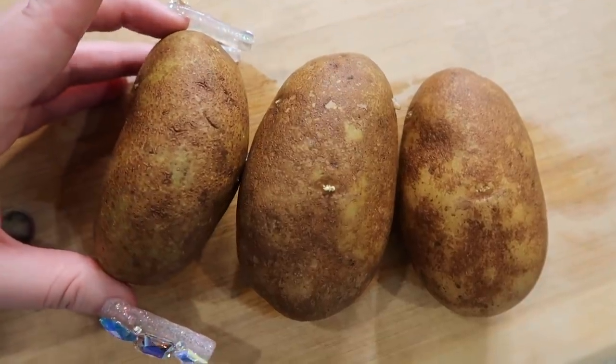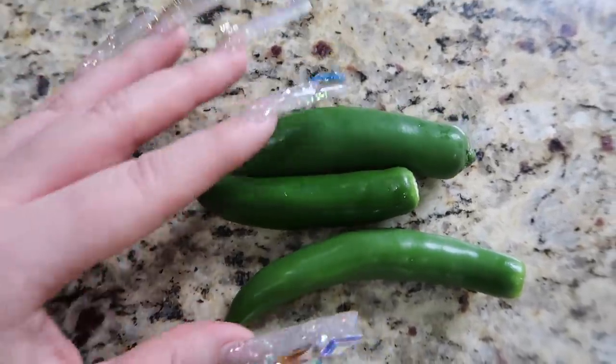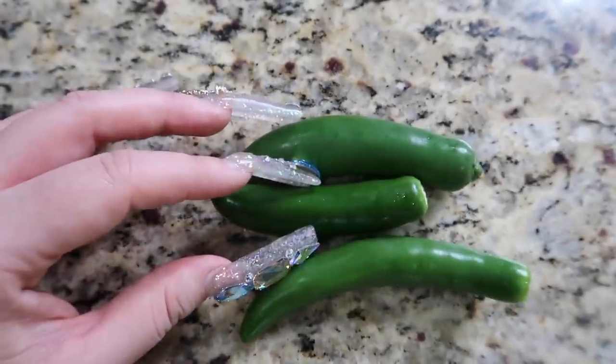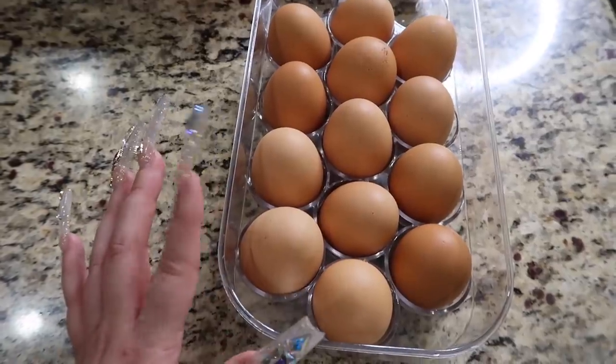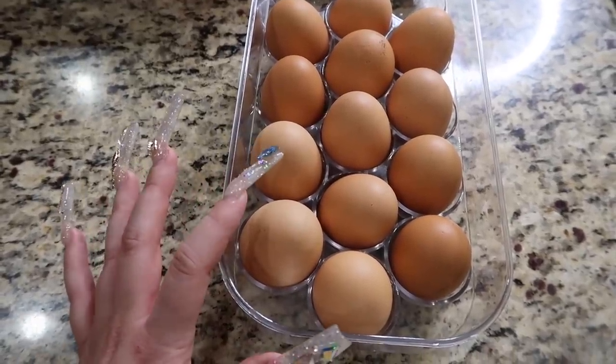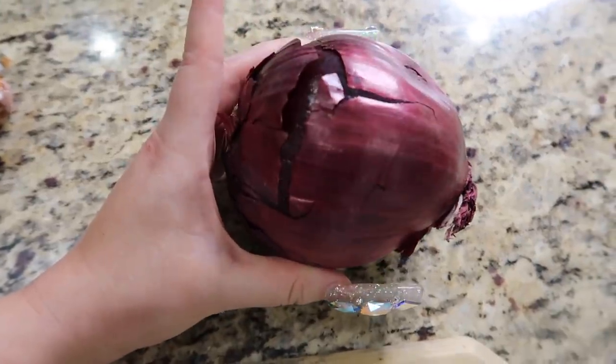Alright, let me show you guys what we're gonna need. You're going to need papas, tomatoes, chile serrano — you can also use jalapeños, but I honestly like chile serrano better. I like to eat eggs with my chorizo con papas; you don't have to, but I just like adding eggs into it. And you're also going to need onion.